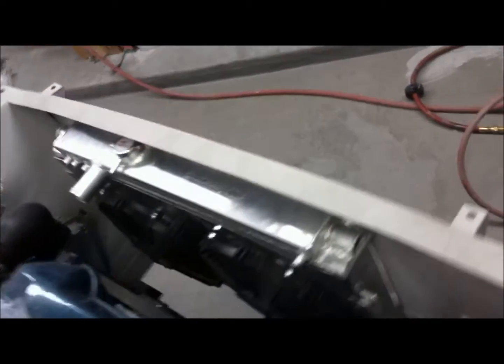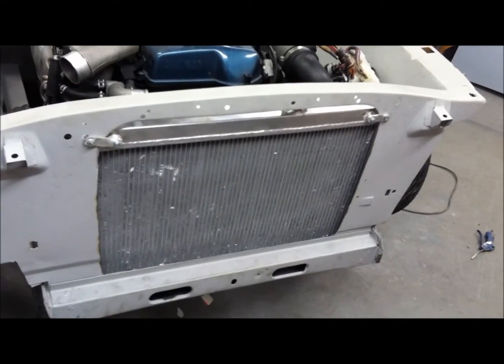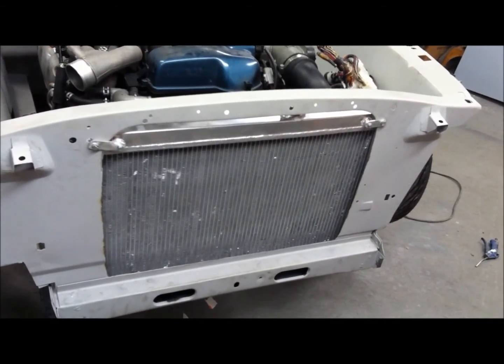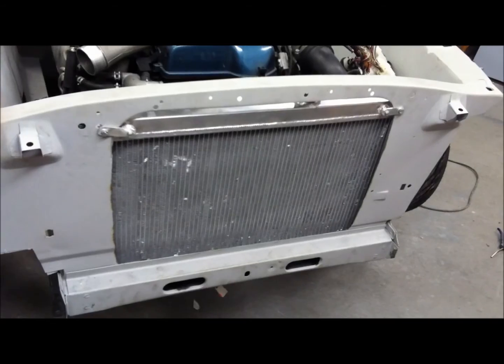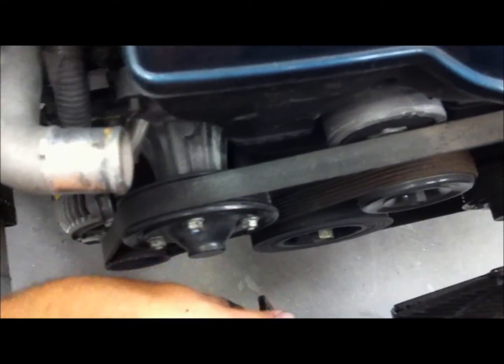Here it is all bolted in the car. We ended up making some new mounts on the top side that work a little bit better than the ones we had in there. It's all set, all bolted in there, ready to go. As you can see, we've got a decent amount of clearance here — a couple of inches — which makes working on things a lot easier.